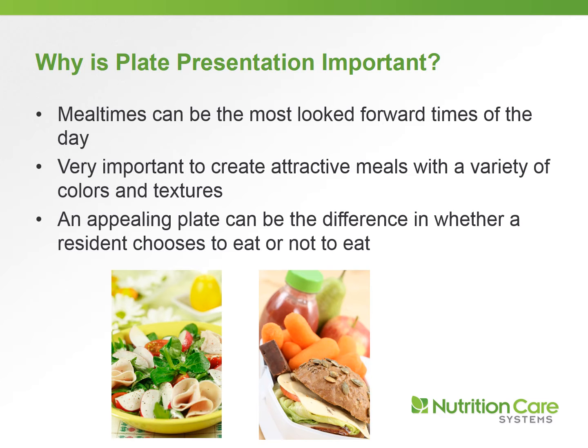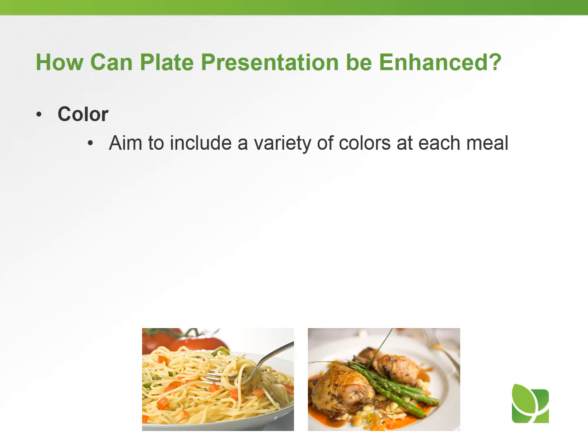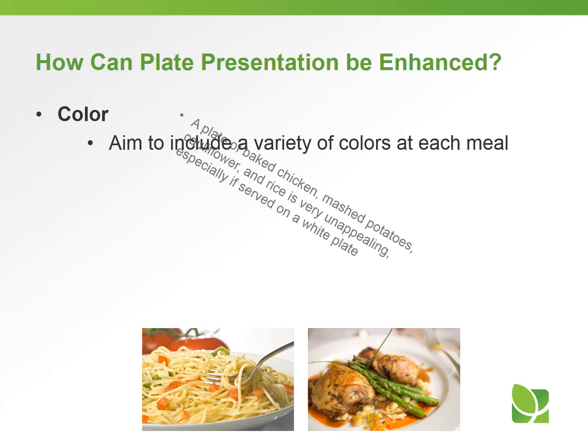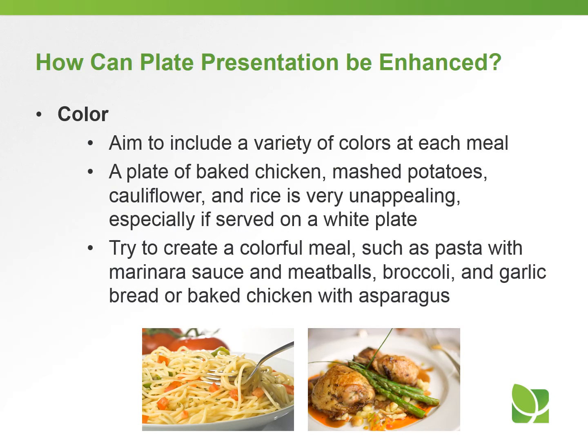So how do we enhance plate presentation? First, with color. We want to make sure we have a variety of colors at each meal. For example, a plate of baked chicken, mashed potatoes, cauliflower, and rice is very unappealing, especially if served on a white plate. Instead, try to create a colorful meal such as pasta with marinara sauce and meatballs with broccoli, or chicken with asparagus.